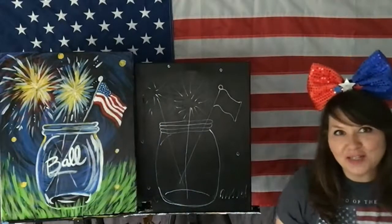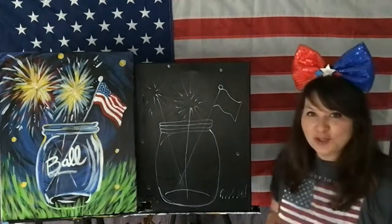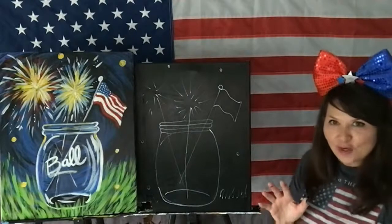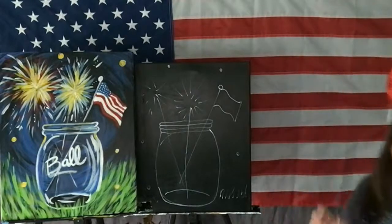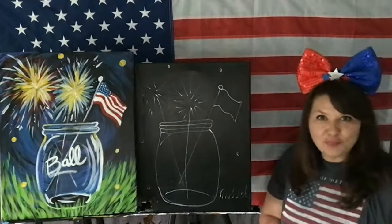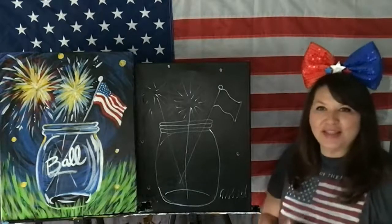You guys have been giving my paintings away to the Amazon drivers. My new thing is that anybody who comes over to my house has to take a painting with them, because I have over 200 paintings. And every time I do another painting, then I have another one and then another one.